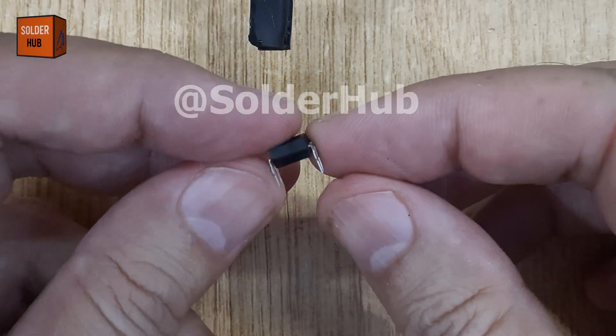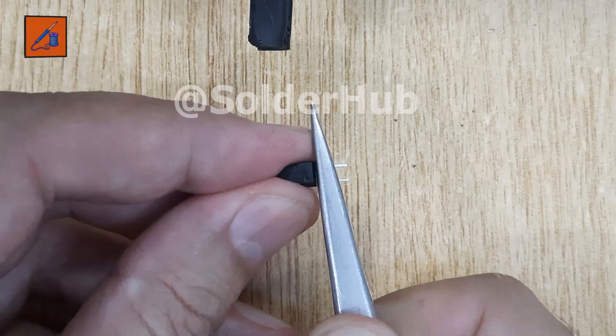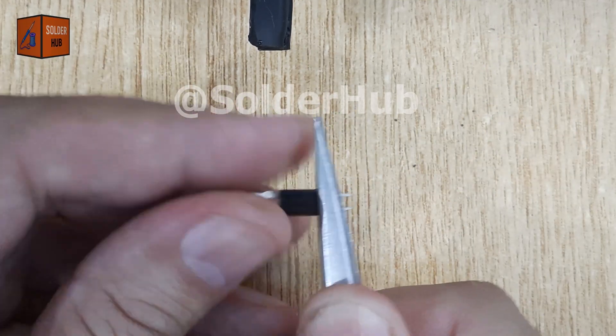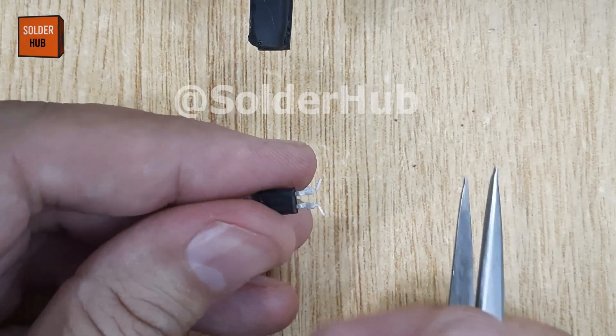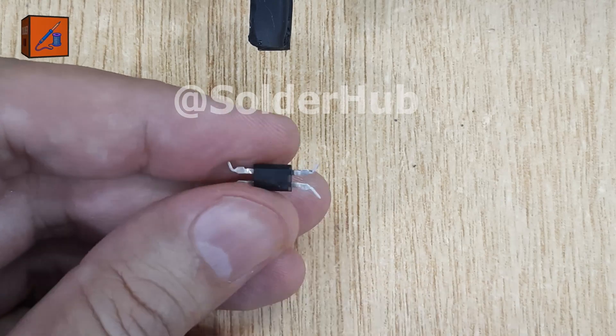In today's project, I'm going to show you how to build a smart touch switch using a PC817 optocoupler. First, I'll begin by carefully straightening all four pins of the optocoupler. This step makes it much easier to connect our components neatly and ensures the circuit will be stable.